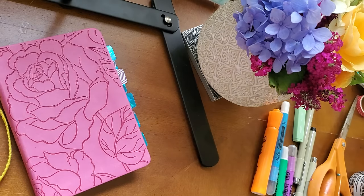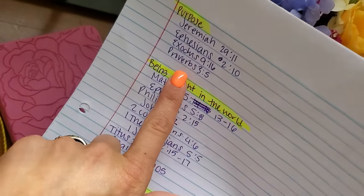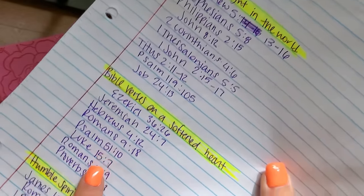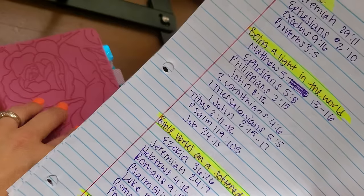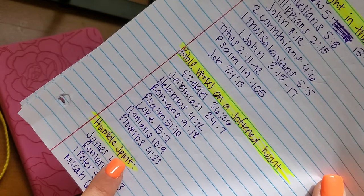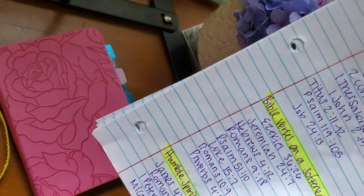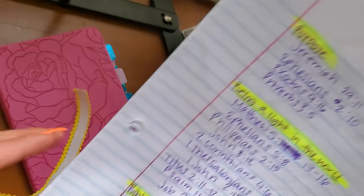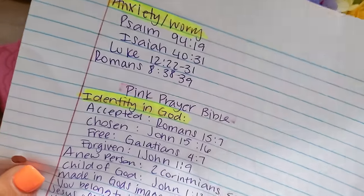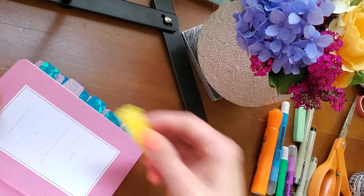I will also link below the themes and the Bible verses that correspond with them. In the other videos I had shared some of these themes and the Bible verses I'm going to be incorporating in this Bible. You want to match up the number of verses you're using for that theme to the amount of tabs that you have. For example, I don't believe that this washi tape is going to give me enough tabs for identity and God, so I've got to be pretty selective. So I'm going to see how much I have here.